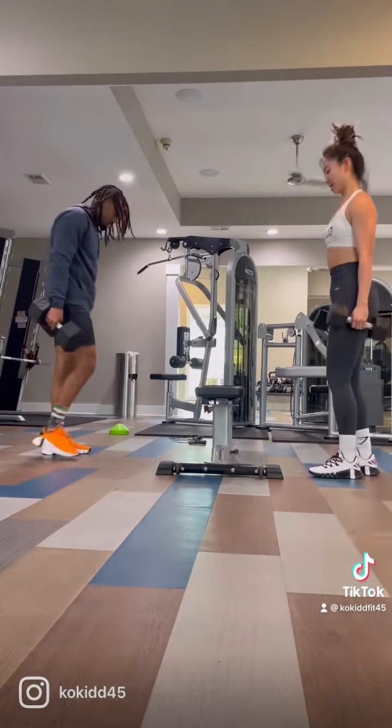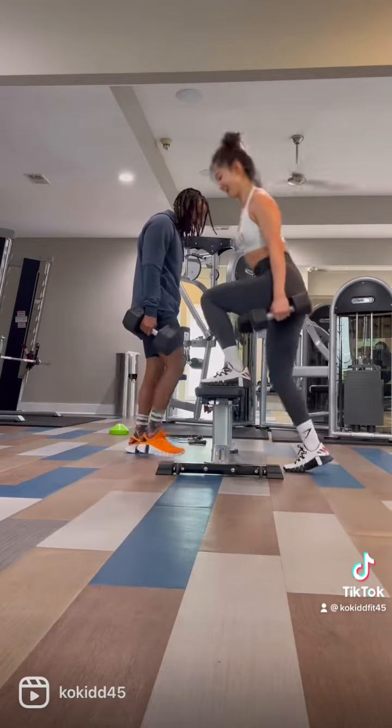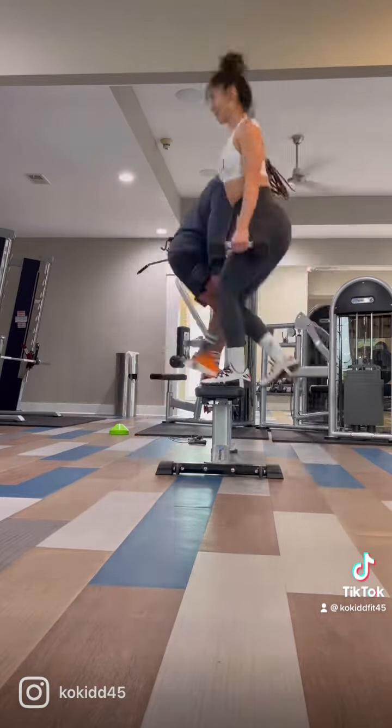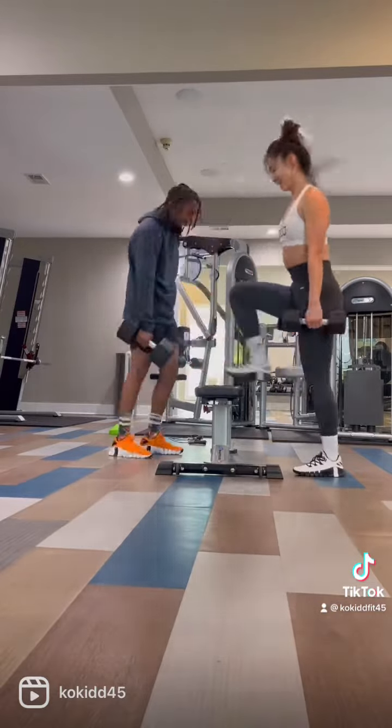Next up, we're going to be doing heavy step-ups. I'm using the 50-pound dumbbells. You're going to do 12 step-ups in total, or six each leg. As you can see right here, I almost flipped over at the beginning of this one. But you see we keep on going — do six on the first leg, then six on the next leg.